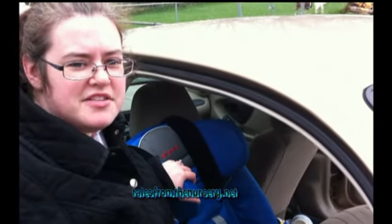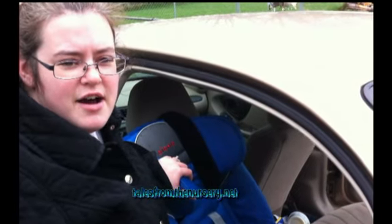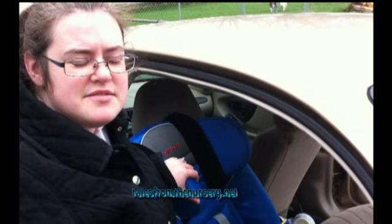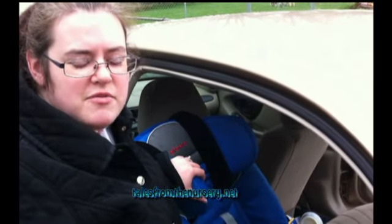Hi, this is Darcy from Tales from the Nursery and today I'm going to show you how to install the Diono Radian RXT car seat. They're formerly known as Sunshine Kids but they have rebranded, so I'm trying to help get the new name out there.